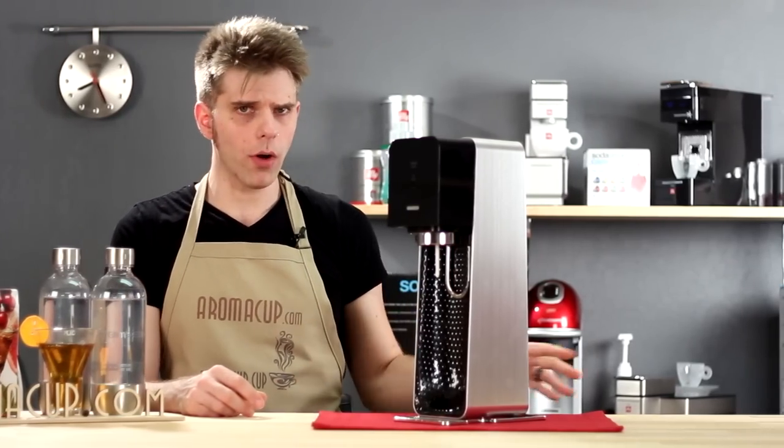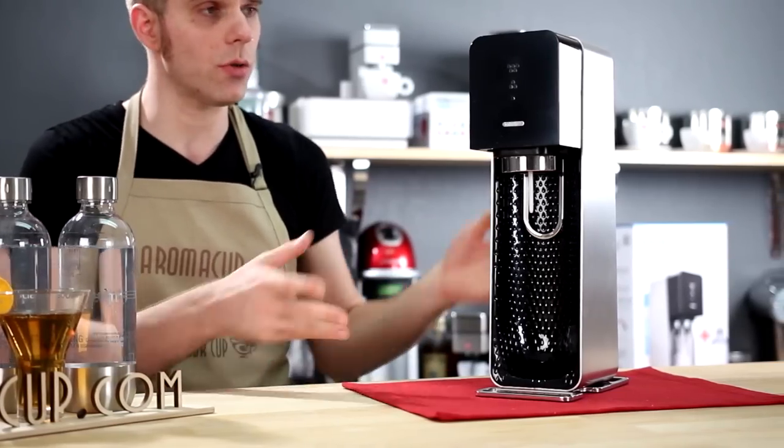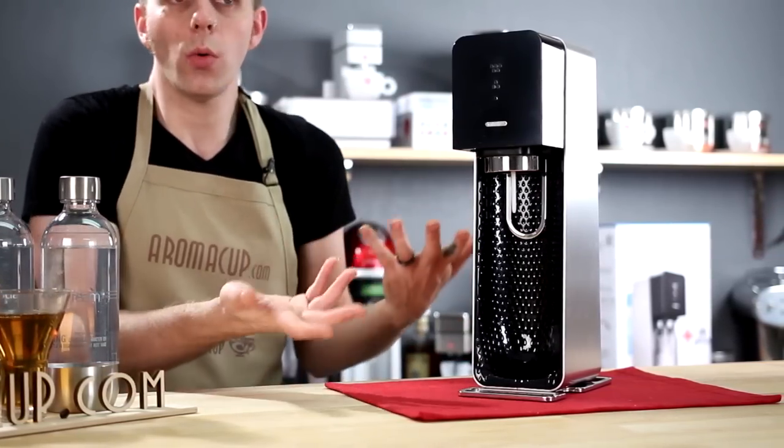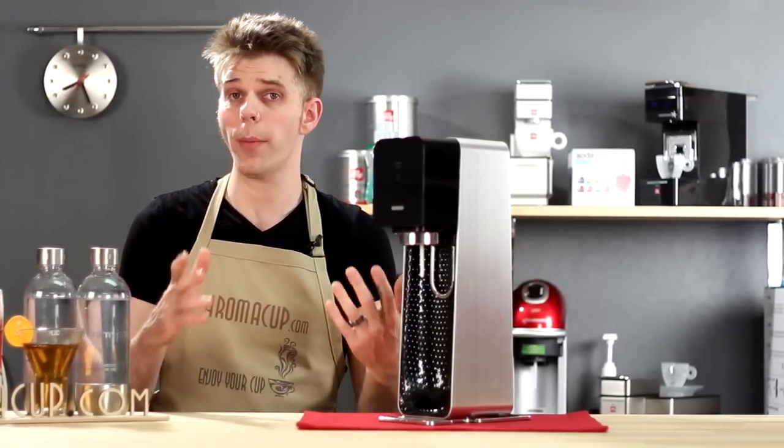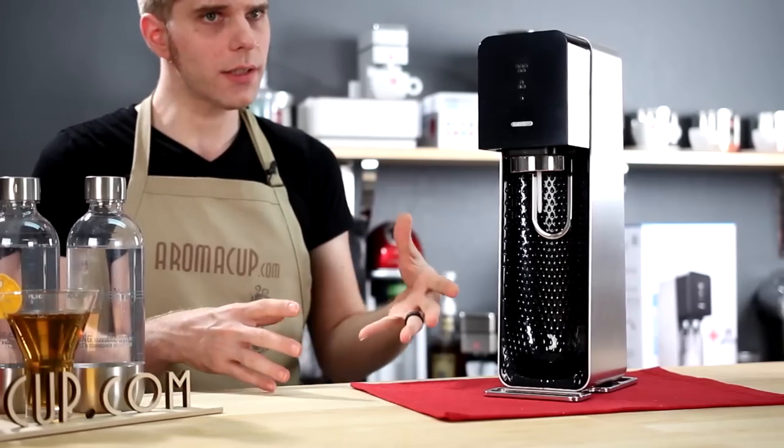You'll notice there's no power plug or mains plug for this machine — it doesn't actually have an external power source, so it's completely self-contained. That's cool because it's not going to contribute to a bunch of wires and stuff on your countertop at home.